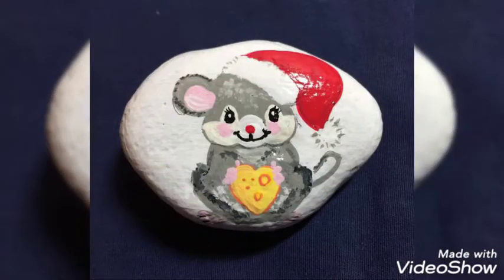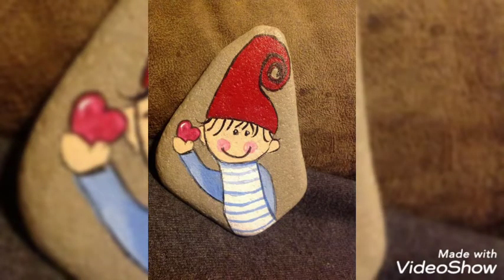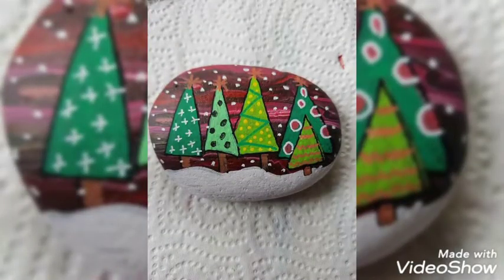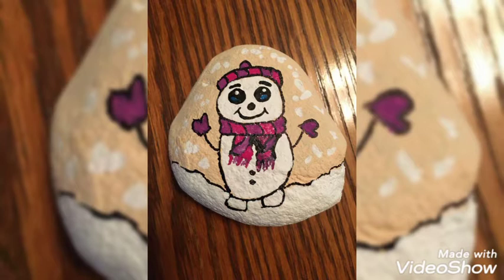We can utilize these pebbles, as they are often wasted and thrown to the side of the road. You can utilize them to make craft on them. As you know that Christmas is coming, so you can utilize them by making Santa Claus, Christmas trees, and many Christmas designs onto these pebbles.